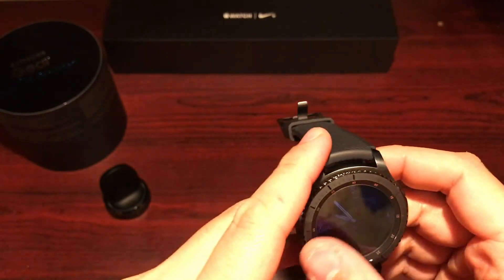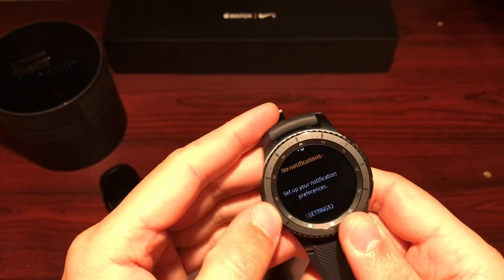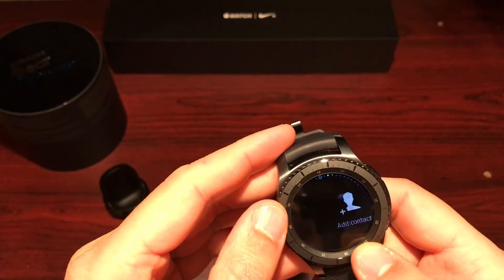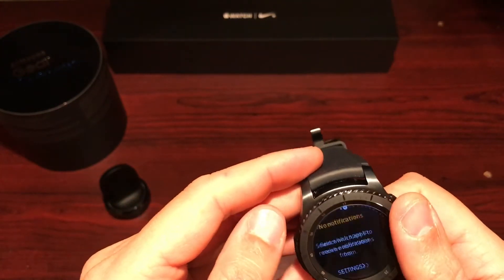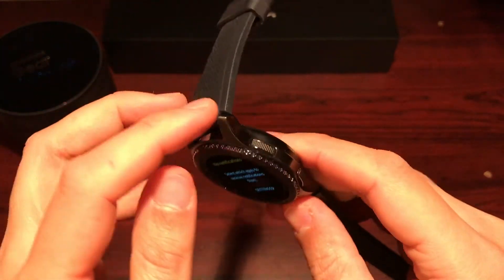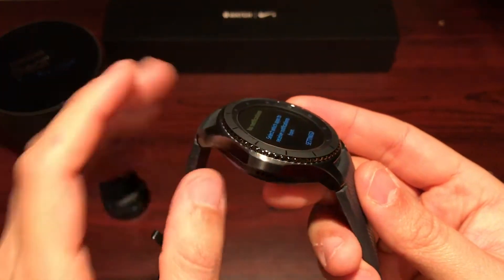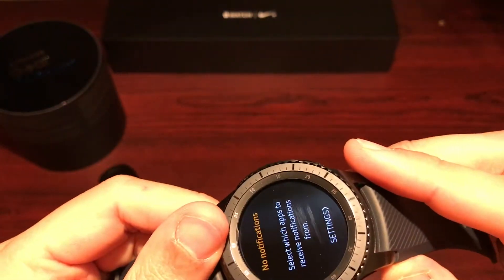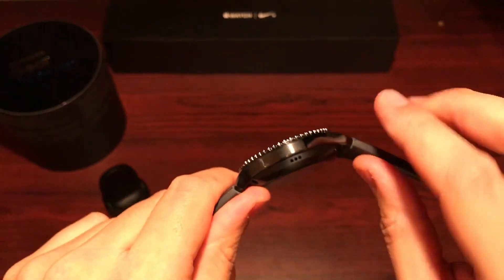Walking around the watch — you've got your rotating dial here, and it feels great. Really clicky with good feedback and no wobble at all. You've got a space gray bezel which is full stainless steel, and this watch has some good weight to it, so be prepared for that.